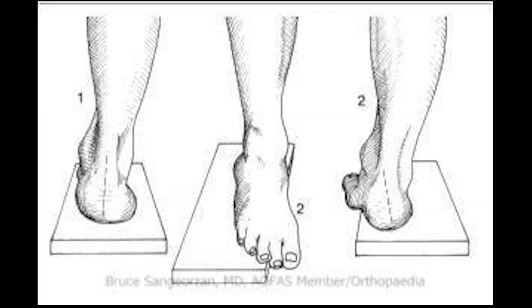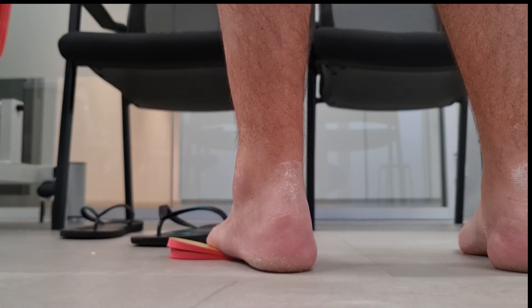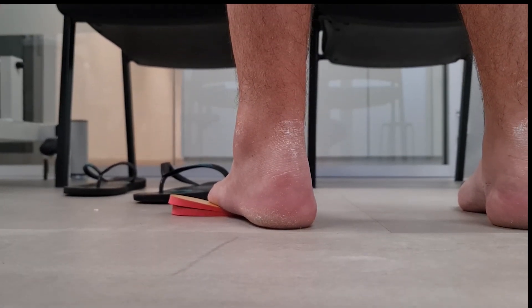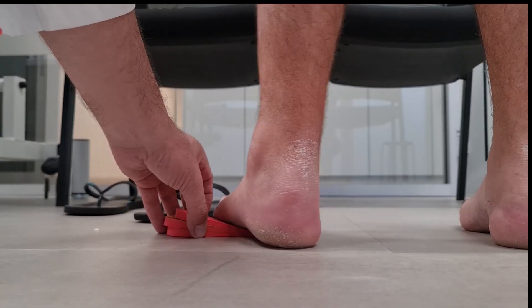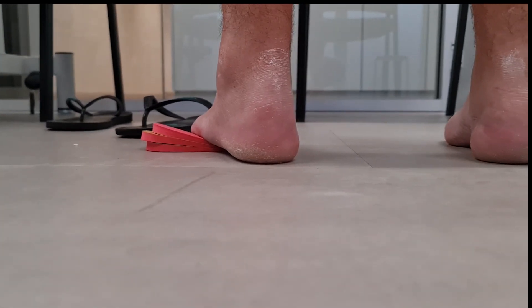To test if the rearfoot is being inverted due to compensation for a plantar flexed first ray, you can perform the Coleman block test. I didn't have a block or a step to use, so I used these wedges and placed them underneath the 5th metatarsal head. You can see the calcaneus everted to pretty much neutral in both patients. So we can say that in both cases the rearfoot varus alignment is forefoot driven.